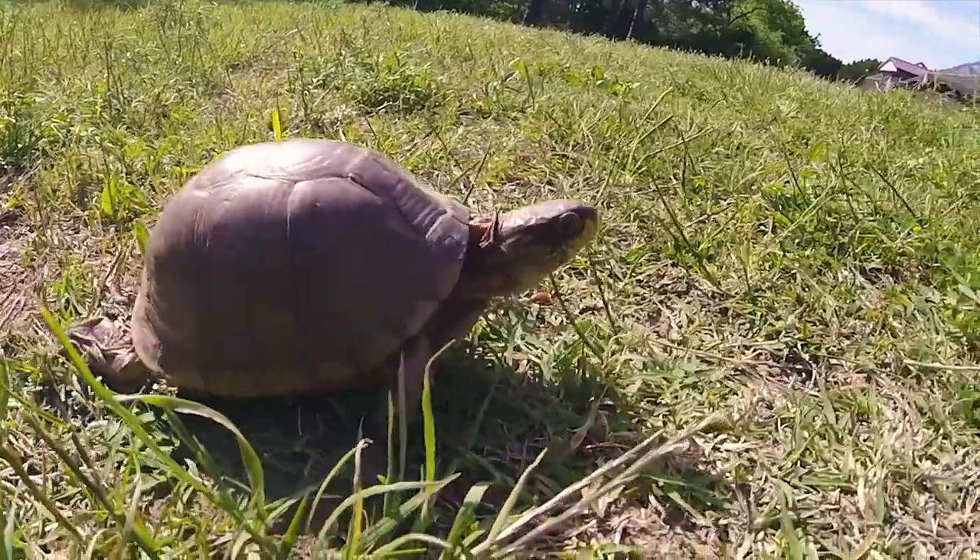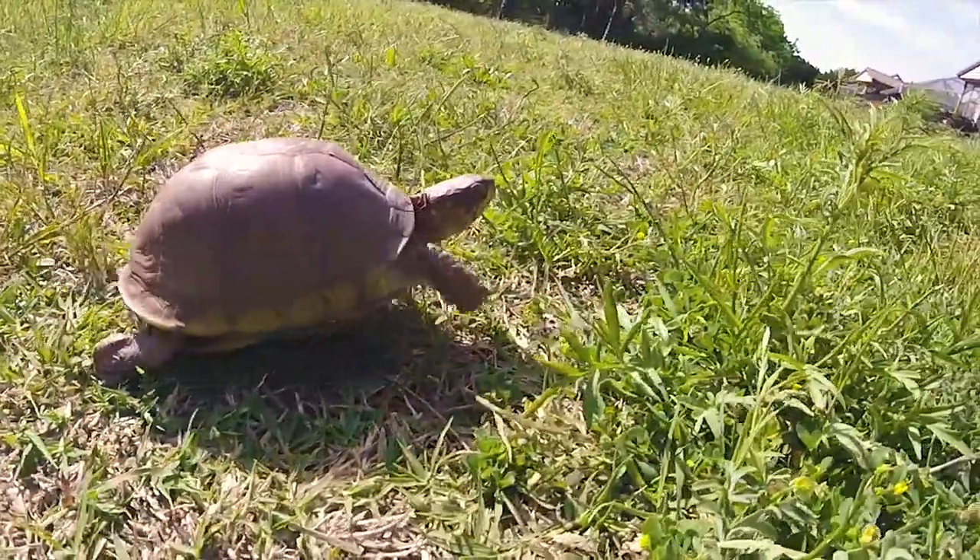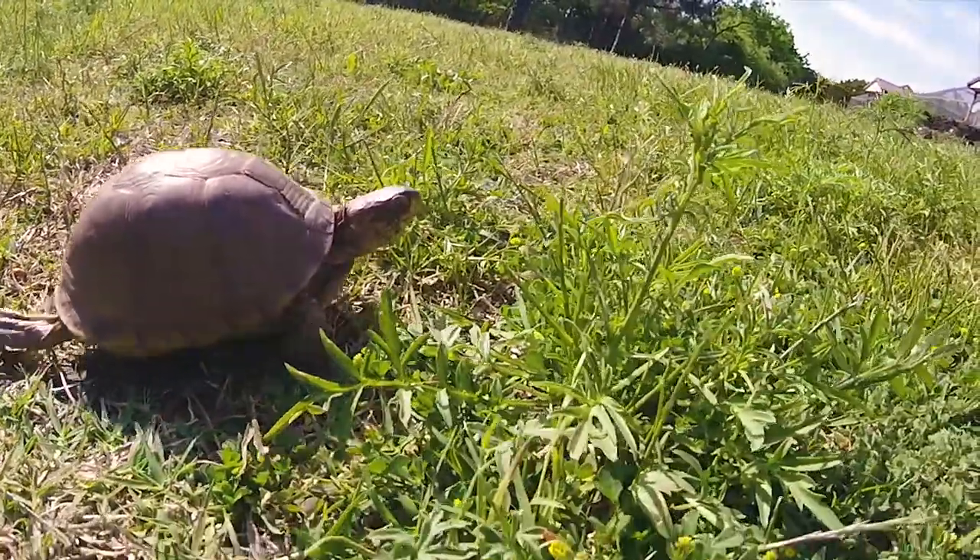Most of them don't have much coloration to them. They're just kind of a bland turtle, but if you look closely, sometimes you can see some kind of a little coloration or streaking on them.